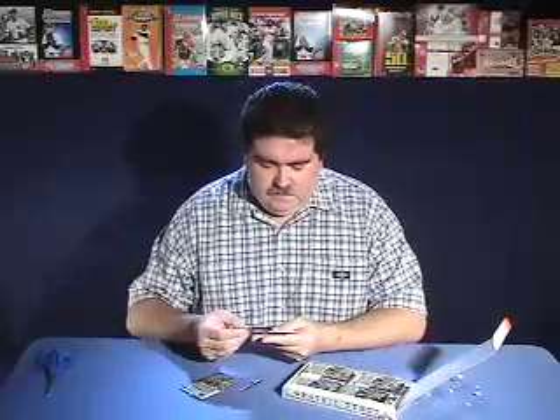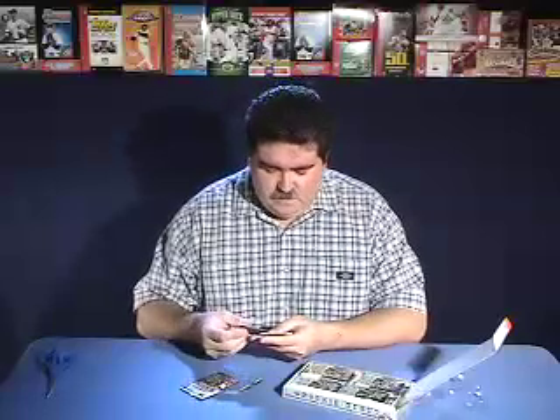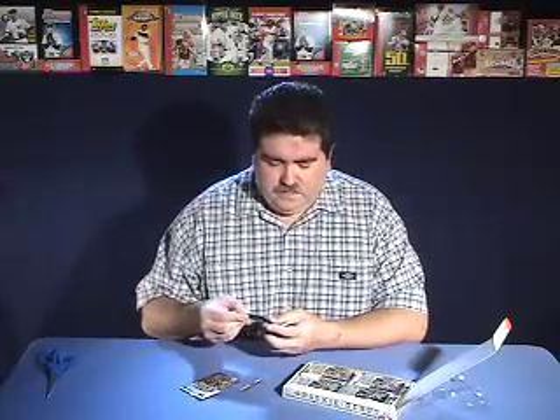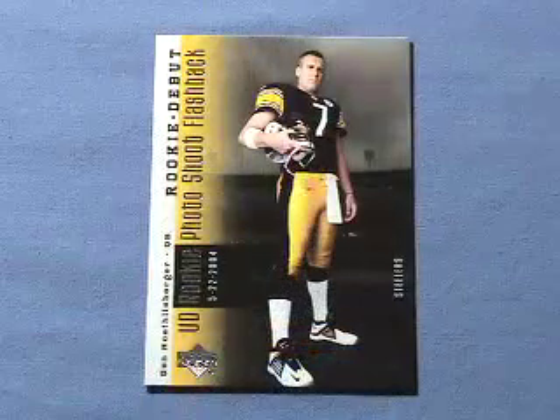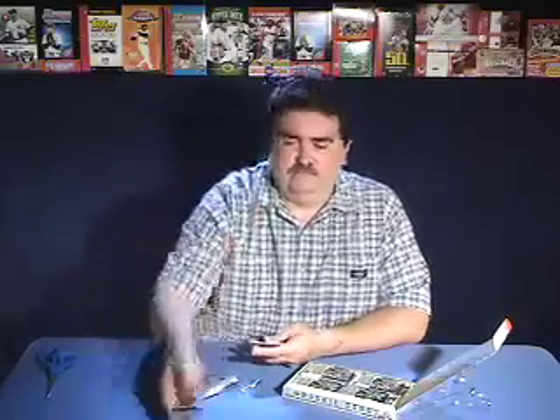Using trusty blue scissors, here we go. These are full bleed cards with nice silver foil on the front. Right off the top we got a Ben Roethlisberger Rookie Debut card — it's a Photoshoot Flashback card. And in the same pack we got an Ethan Kilmer rookie card.